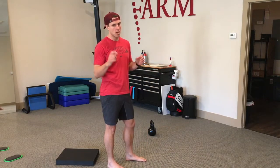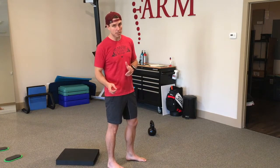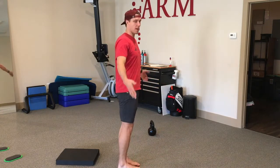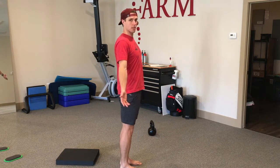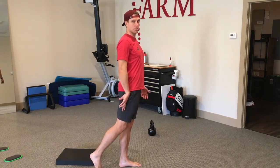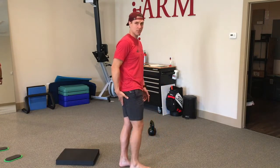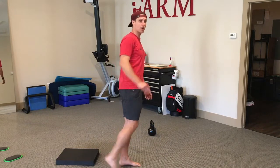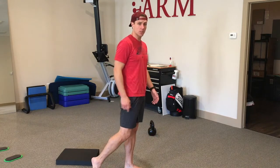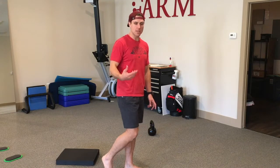In terms of how much hip extension we need, the textbook says 10 degrees of hip hyperextension. It's called hyperextension because it goes beyond the anatomical neutral plane — through the coronal plane. Hip extension is coming back to neutral, and then 10 degrees is the toe-off position for running. Obviously you need more hip extension the faster you're going; slower pace means less of it.